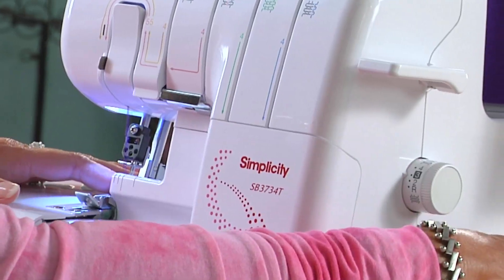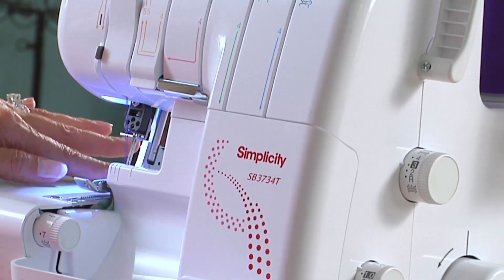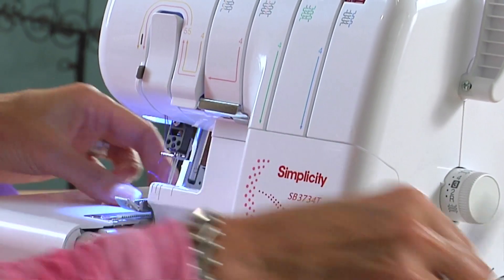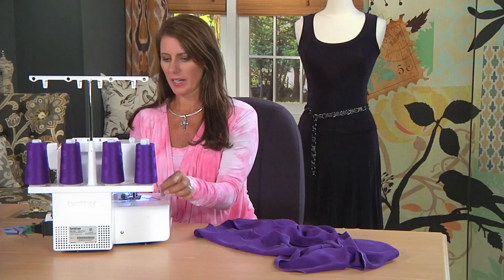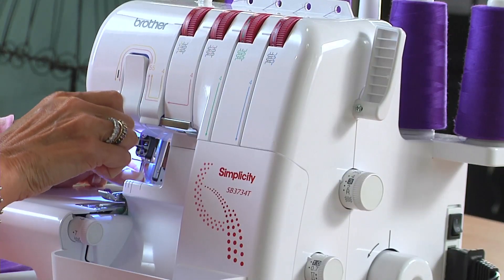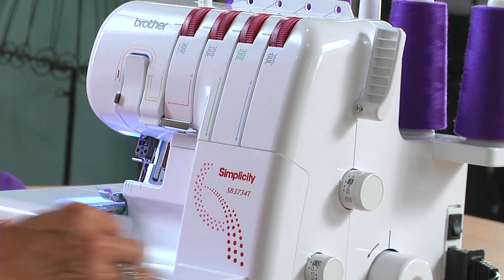I start by putting the needle in the up position, lifting the presser foot, and I'm just going to trim out this thread. We're only going to use three threads, meaning we're getting rid of the left needle. I'm going to pull that out a little bit and then just remove that left needle. All you have to do is unscrew it and tighten the screw back up. You don't want that to fall out while you're serging.